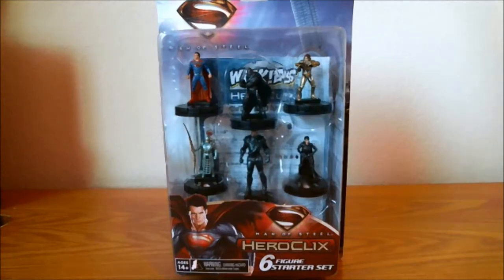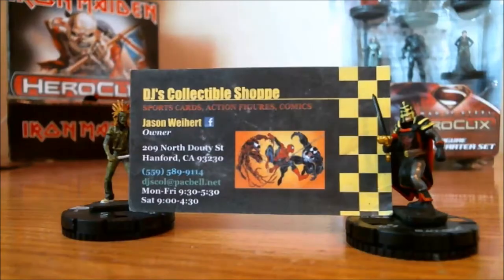Hey everybody, Brandon Gaff here from Two Clicks from KO, bringing you an unboxing and first impressions of DC HeroClix's Man of Steel, a six-figure starter set featuring none other than Superman, which was a lovingly purchased from my local venue, DGIS Collectibles, located here in friendly Hanford, California. If you're looking for some more organized play, come check out our venue.